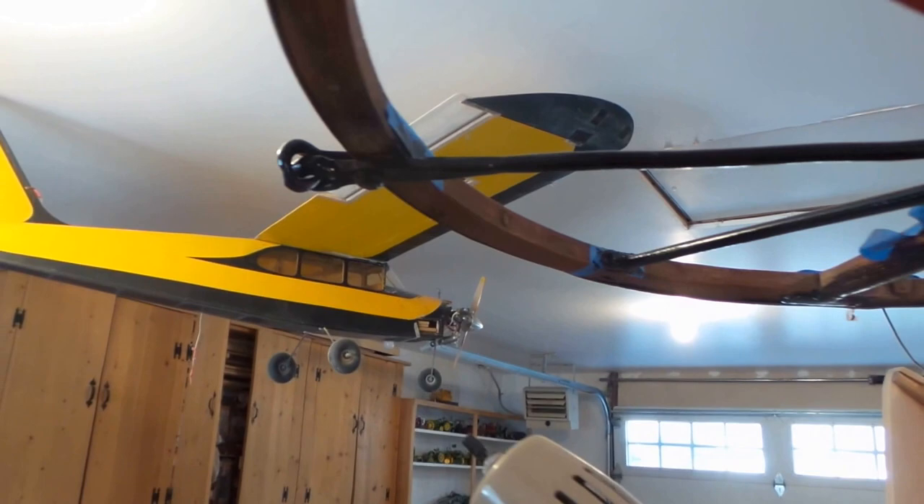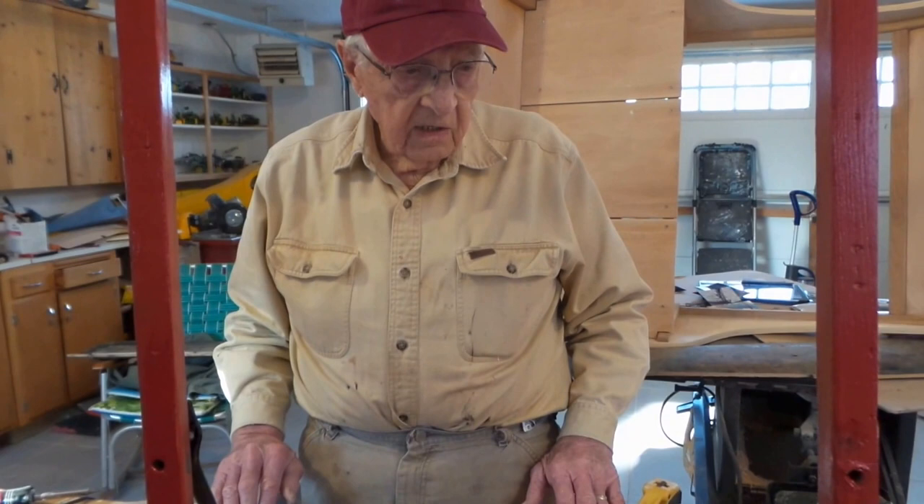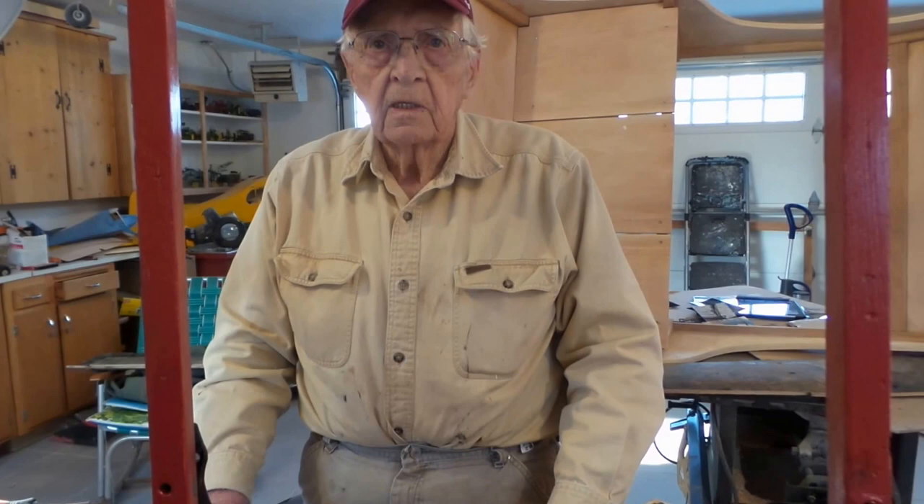So the next step is to finish painting this part, and then we can assemble it. We'll make a video when we assemble it.